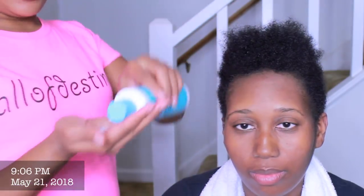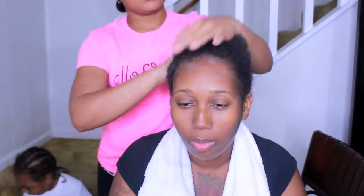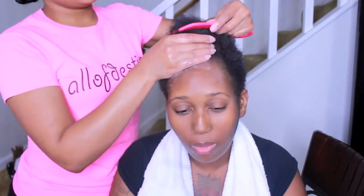Her hair was already shampooed and conditioned prior to filming this video. I'm starting off by taking some of the Sulfur 8 light moisturizer and working that all throughout her hair. After that I'm going to follow up with the Ozzy Leave-In Conditioner and then I'm just going to comb that through with a shower comb.